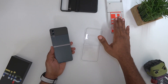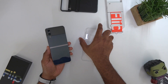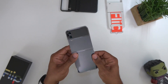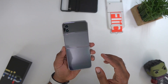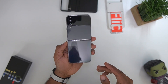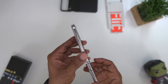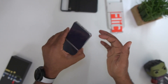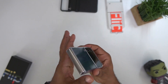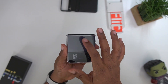Wireless charging works with all these cases — I don't need to test that, it would just waste your time. All these cases are really light, so they're not going to add a whole lot of bulk. The clear one literally adds no bulk — it's light as a feather. It's still shiny, still reflective, still going to be a fingerprint magnet, but it will protect your phone against scratches and scuffs. It's not a highly protective case — there's barely a lip around the edge, and when folded there's no rib protection.